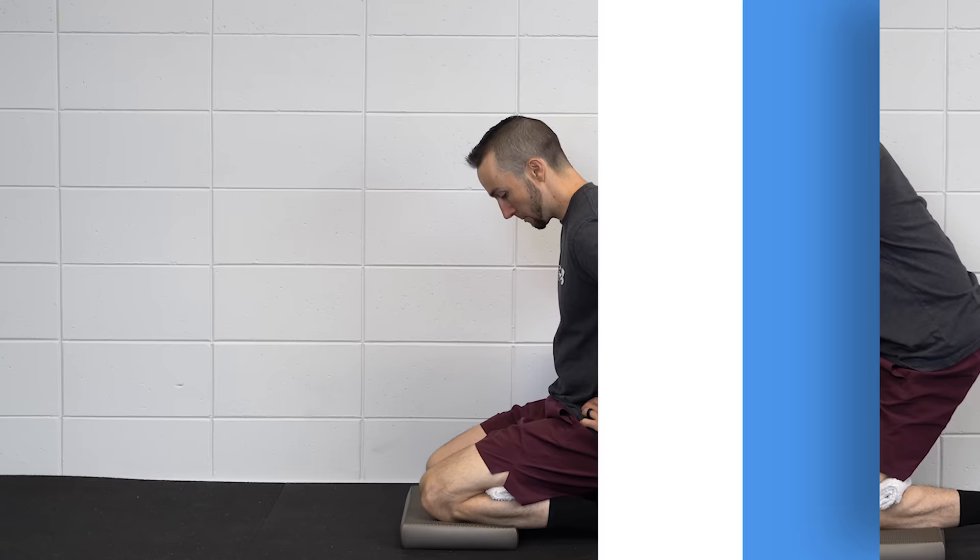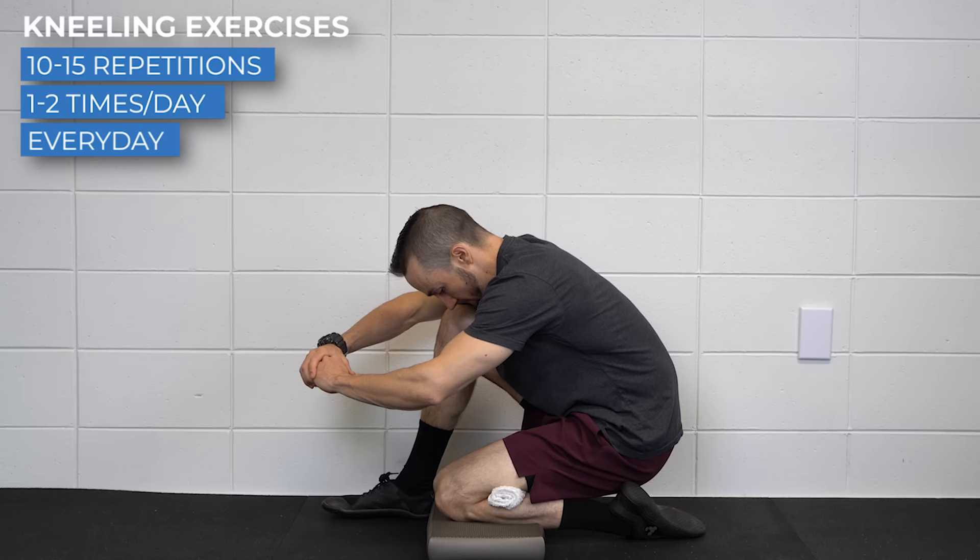For either of these, perform for 10–15 repetitions, 1–2 times a day, every day.